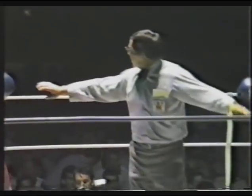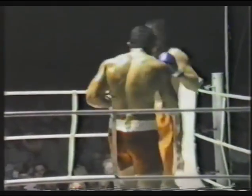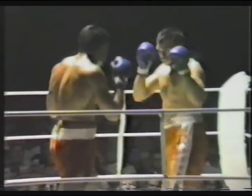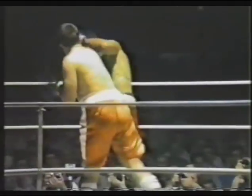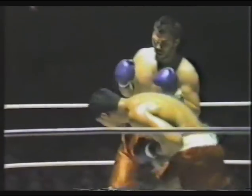Round two. Referee John Wright waiting for the seconds to get out of the corner, then telling both boys not to hold. Dean Waters pushes out his left hand. Phil Yangi comes back with his own left. Left hooks from Waters, right hand from Waters. Body attack now from Waters, and an uppercut thrown in for good measure.